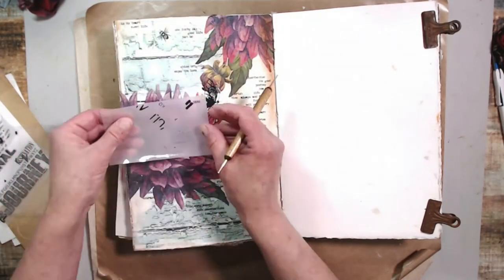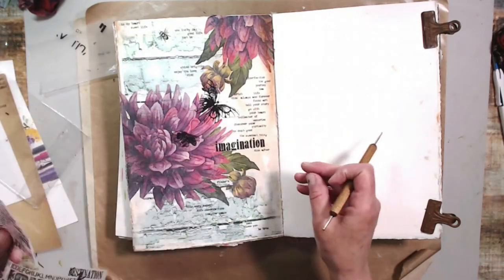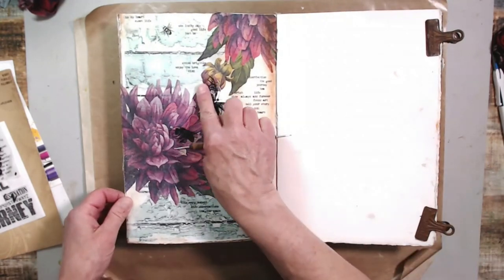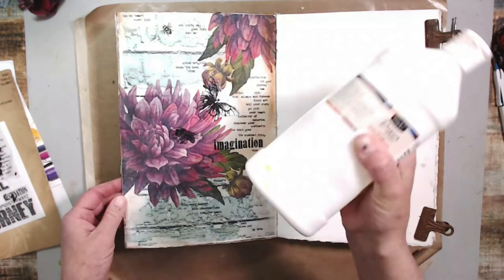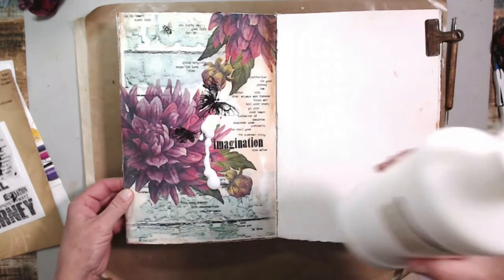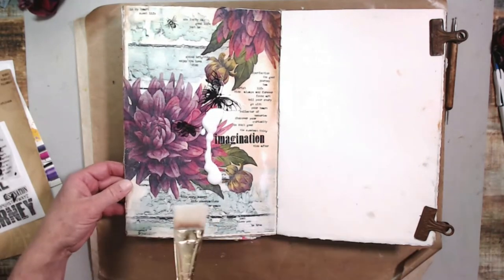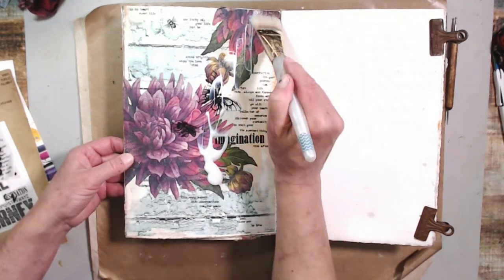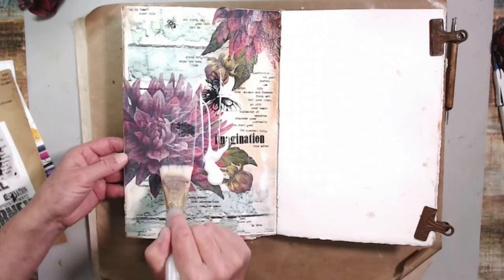I felt I needed to cover the whole project with matte medium because I didn't want the letters and butterflies and bees to peel up. I put quite a bit down and carefully went over the whole piece giving it a nice seal so we can do a couple of finishing touches and the project will be done.